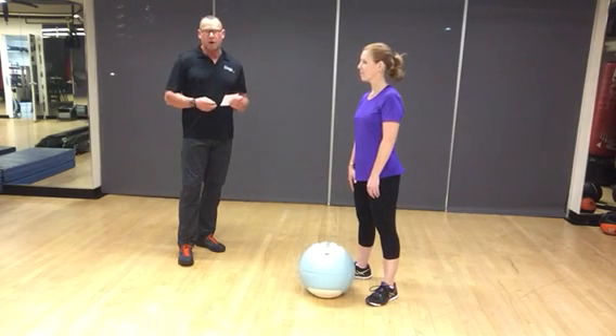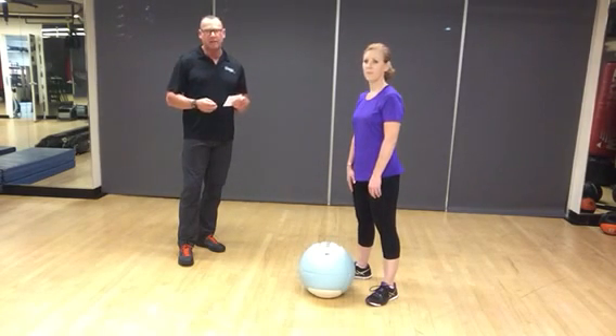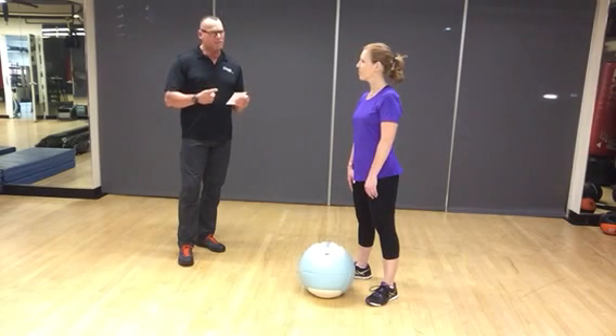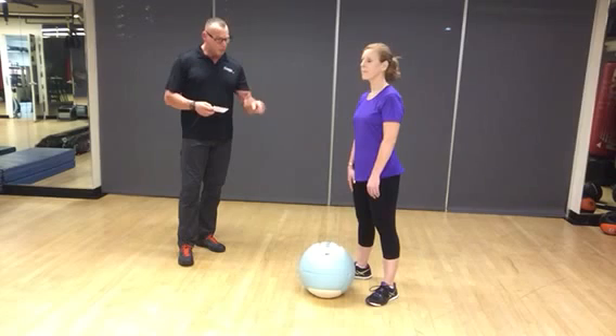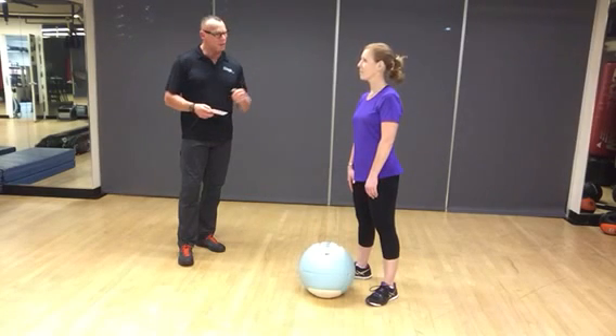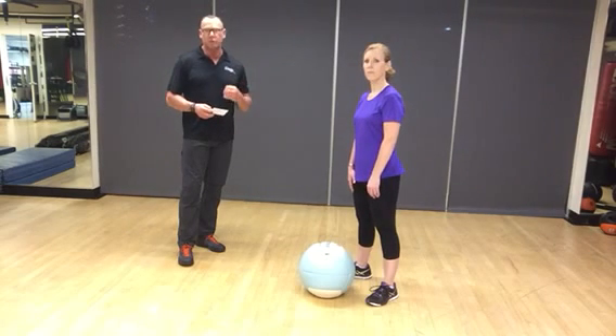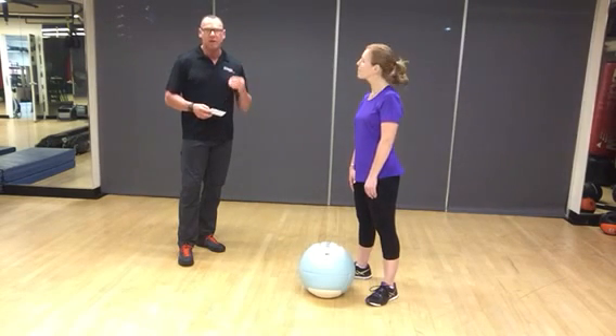It's 30 seconds of work, 30 seconds of rest, four rounds. You're going to rest one minute in between each exercise. We'll do ball slams, we'll do burpees, and we'll do jump squats. We'll show you a modification. If you can't follow along with this, you can download this workout above or below this video and follow along.